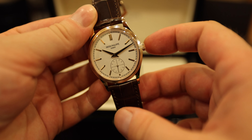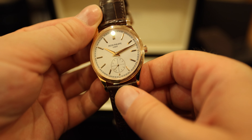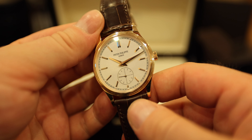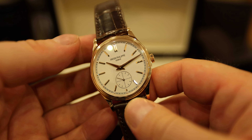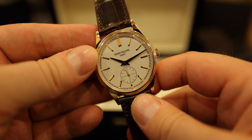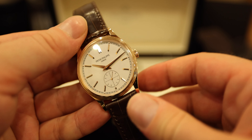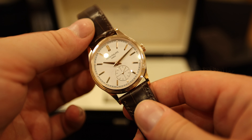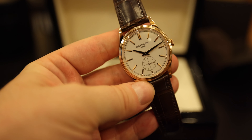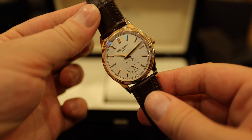It's got Dauphine hands with very, very elegant hour indices. There are two indices at the top and smaller ones at the bottom near the small seconds, which you can see running at 6. There is also this railroad-style track around the dial with small gold dimples applied behind the hour markers. The size of the dial is 39 millimeters.